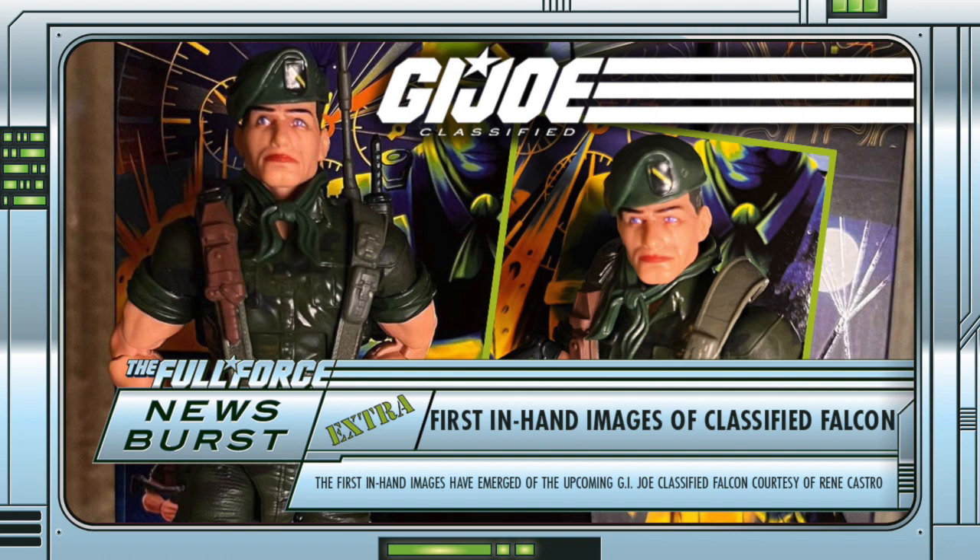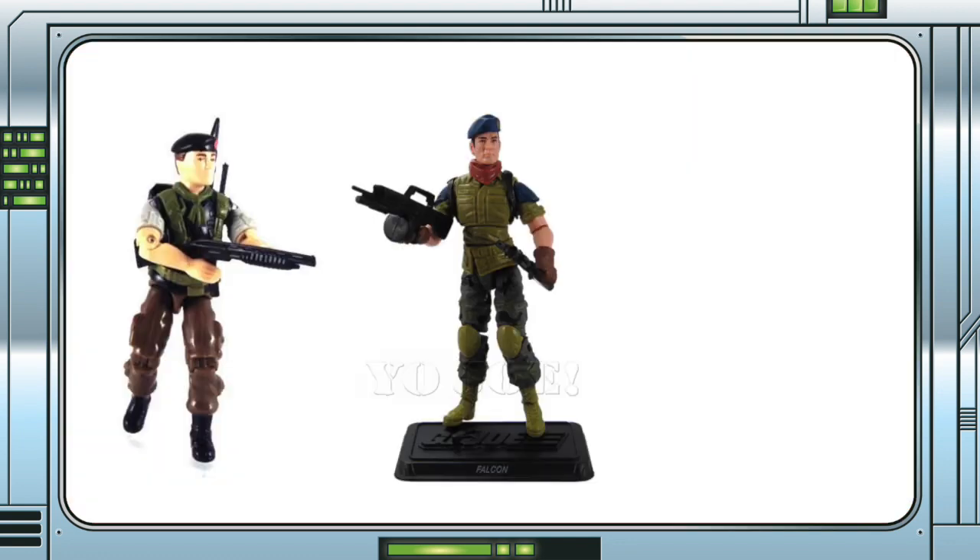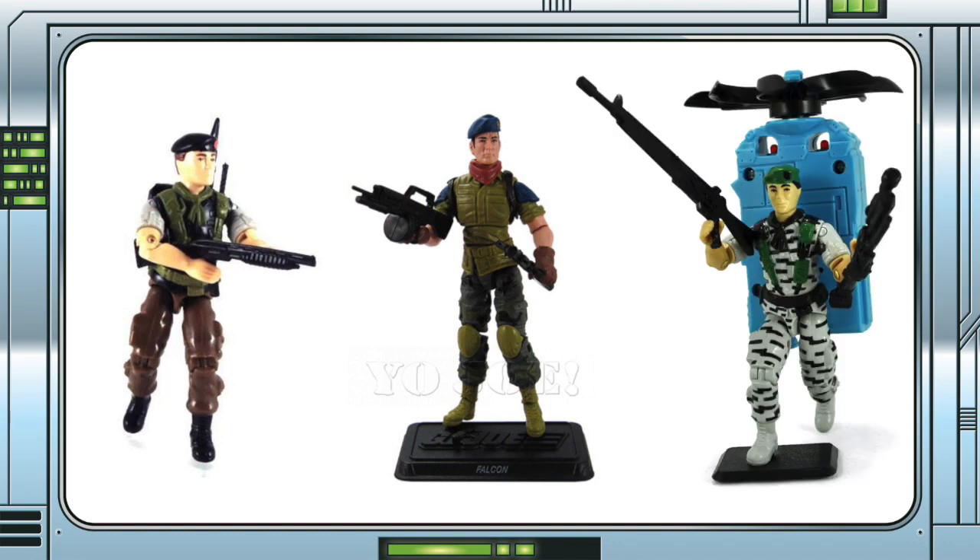Another point that it brings up is the fact that Falcon does appear in a number of sub-teams, including Night Force, Slaughter's Marauders — or Mad Marauders now — and the Supersonic Fighters, so either we get this abomination of a head again, or they can update him for that release. I will be praying very hard for the latter.